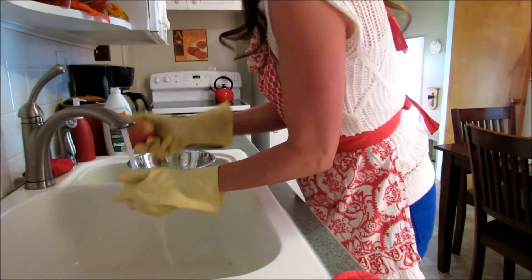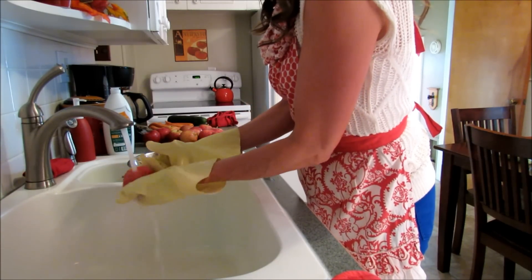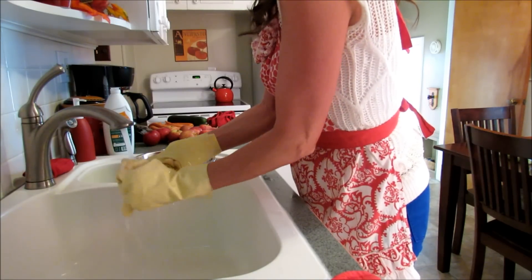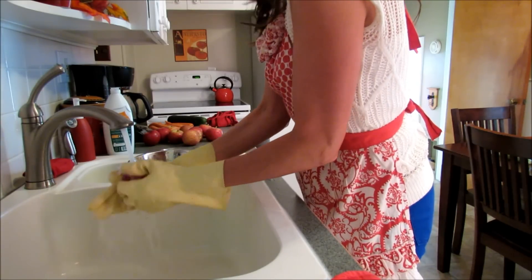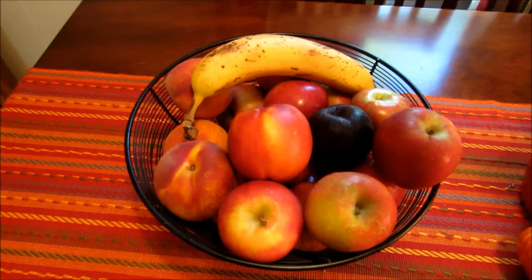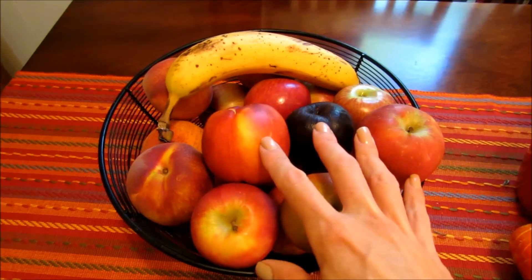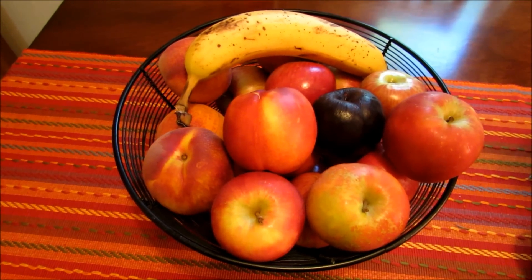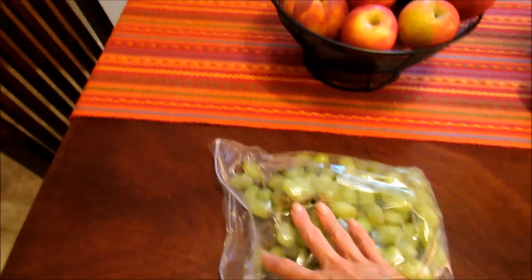It just helps to not have to wash fruit every day when you go to grab one, and you know how kids are — they don't always wash it. I would say all of this, including cutting everything, is probably going to take about half an hour. All of our apples and peaches are in the bowl. I took out the fruit from last week and made sure I put that on top so it gets eaten right away. We have no problem going through fruit in our house.